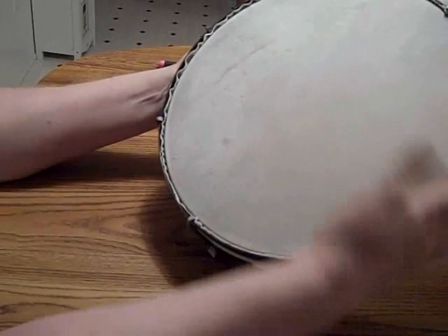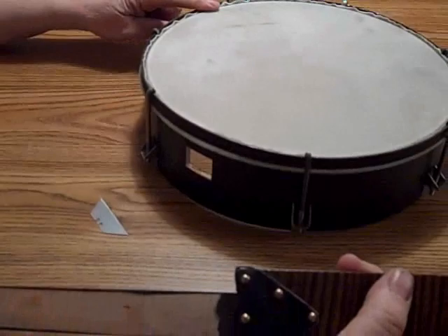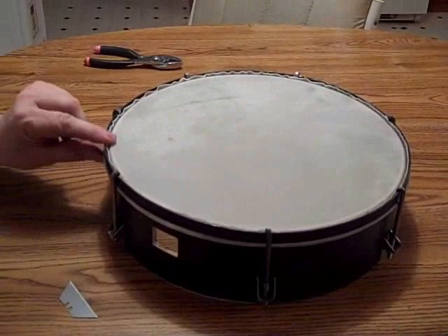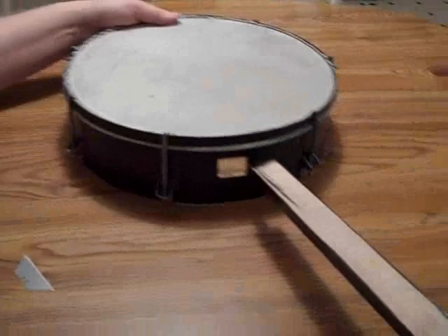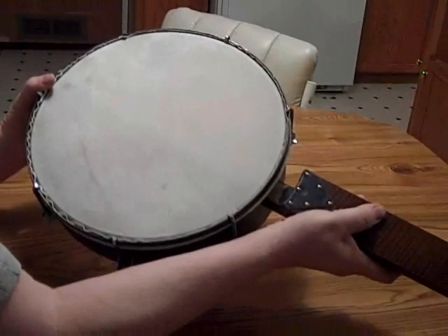For two days, let it dry. Don't touch it, and it should be just fine. You can see that the lip is just above the edge of the wood — that's just where I want it. That looks pretty good. Good luck with yours. See ya.